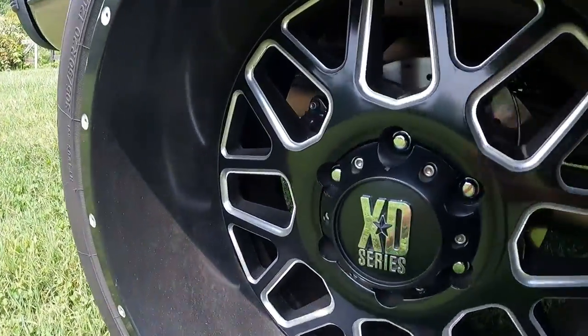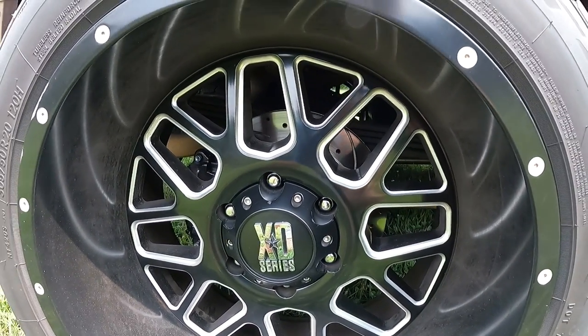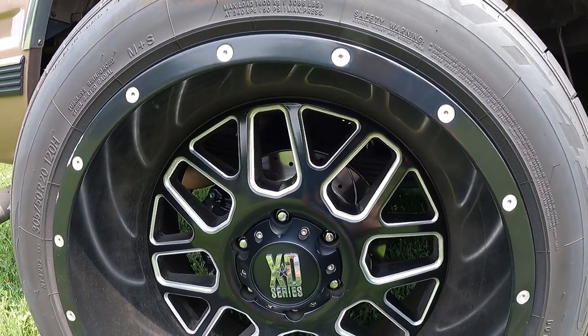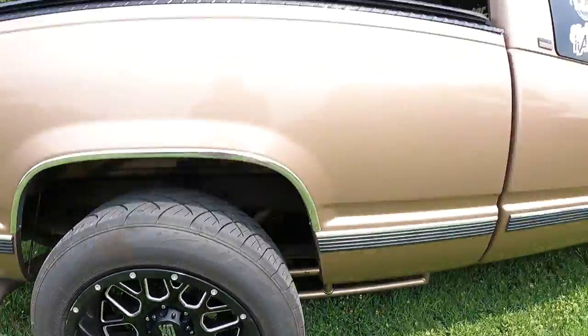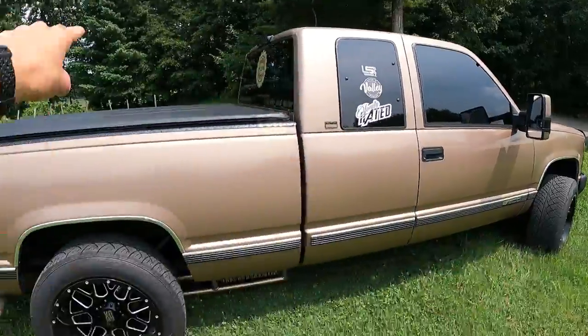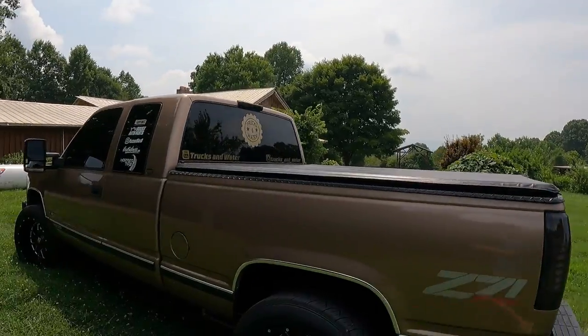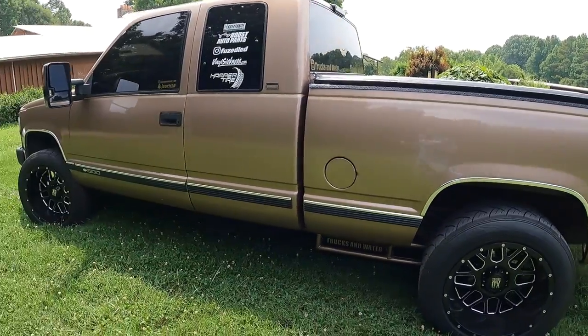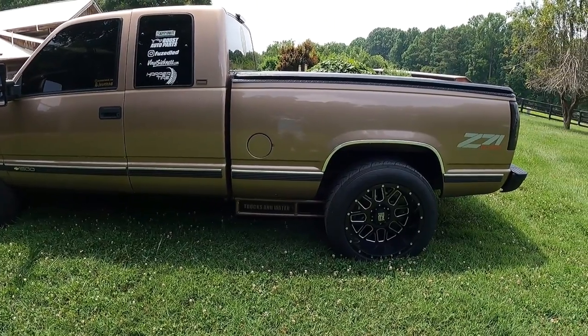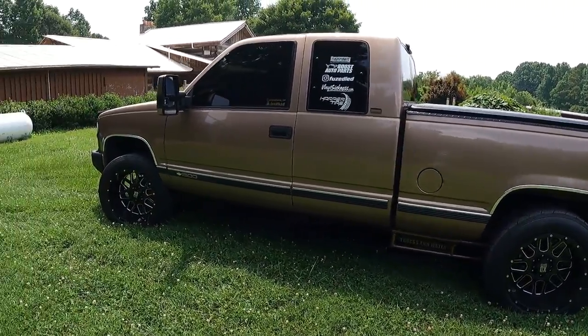This kit makes a world of difference — the stopping power of this truck now is unreal. Now granted, this truck is a 60/40 split on stopping power, so 60% in the front and 40% in the rear, which is common for trucks. But it's a massive upgrade. I've been driving on this setup for about a month and a half now to make sure I liked it before telling you all.